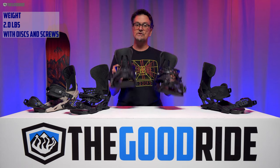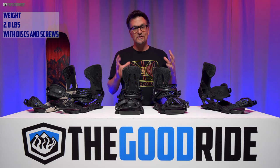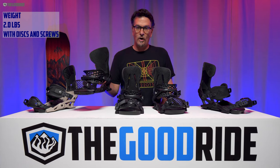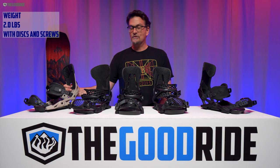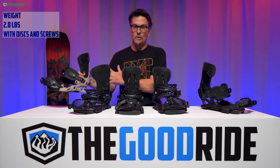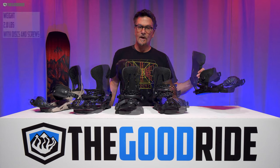Let's talk weight — these are two pounds, not too heavy, not too light, they're kind of just right. If you compare that to the Apollo, those are 1.8 pounds, so a little bit lighter. The Now Drive is also 1.8 pounds, a little bit lighter, but the Mercury is the same weight as the Meteorite.